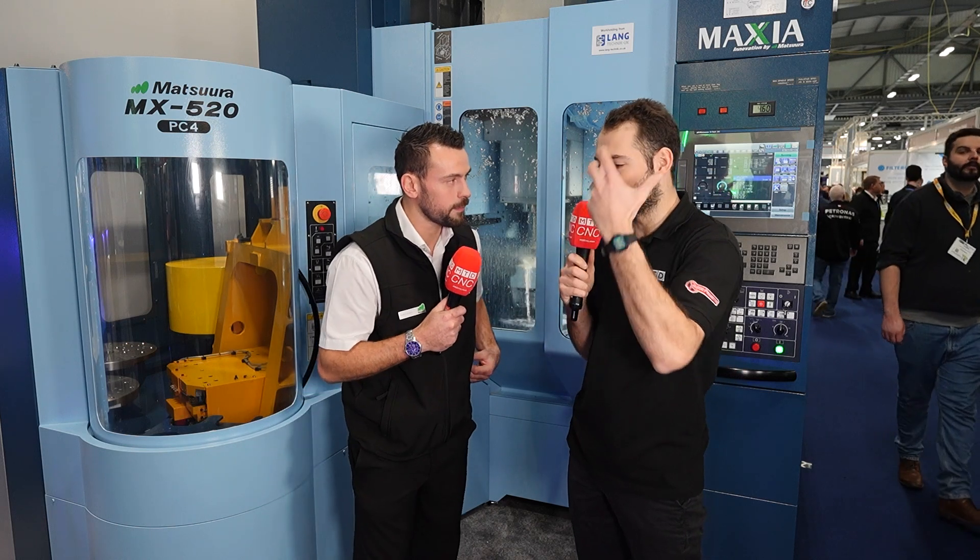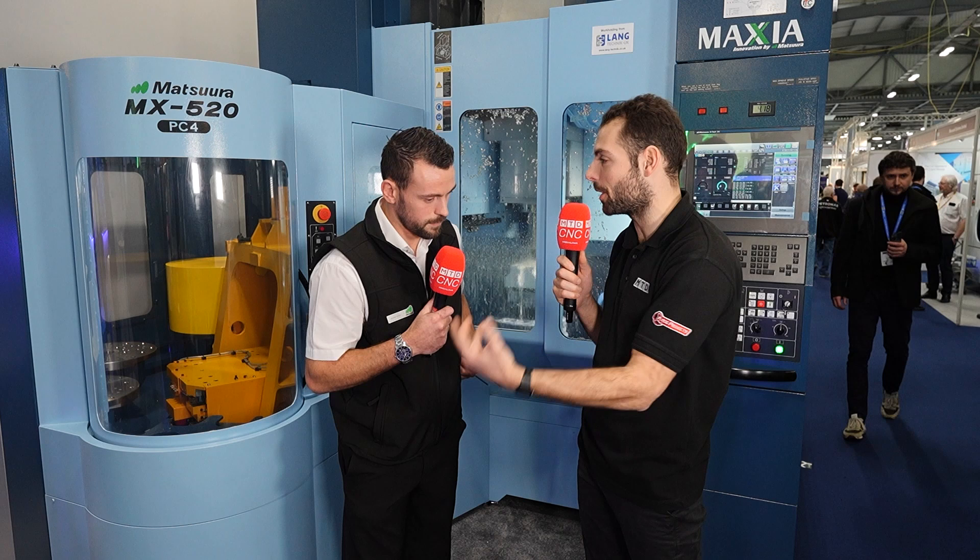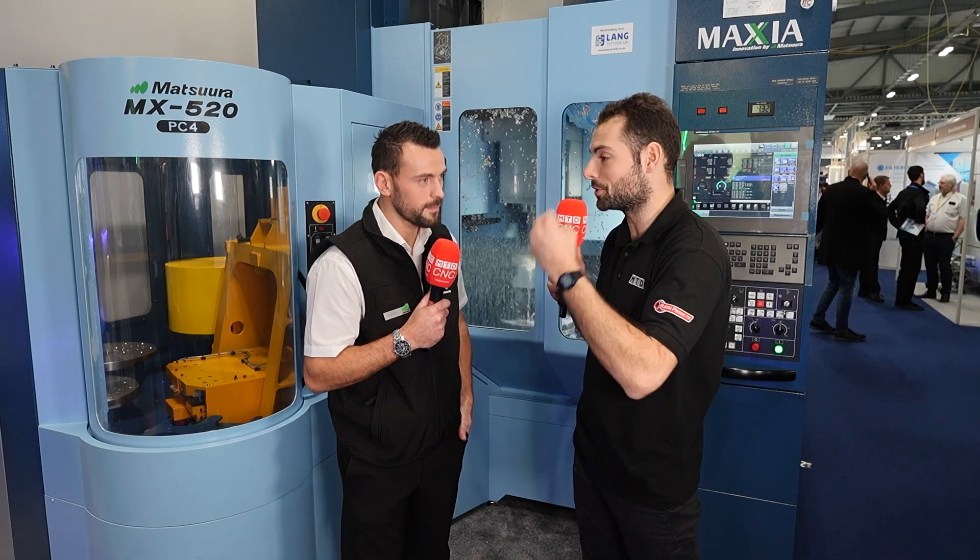Some of the customers I visit — Factory 33, for example, just a couple of weeks ago — it was their first Matsura machine, so how I detail my training to their requirements would be completely different to someone who already has one. That's the best thing about having a serious machine dealer in the UK with real applications engineers going in — they've got your time, and you can show them exactly what they need to get up and running and get business value from that machine from day one.